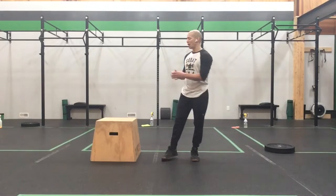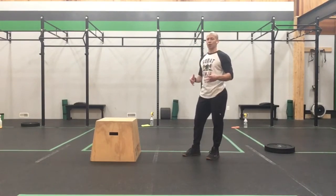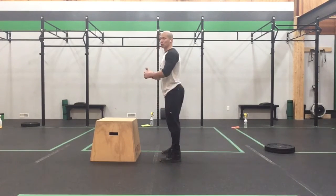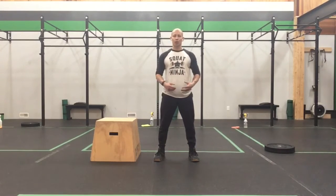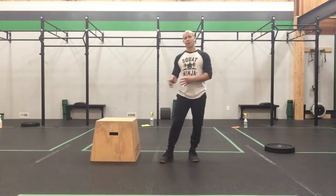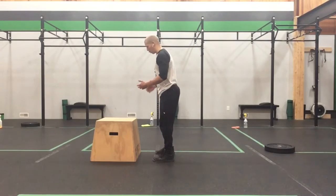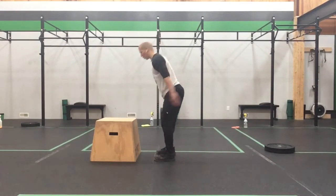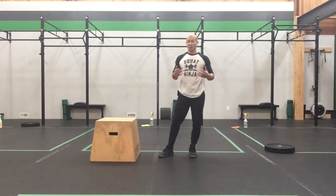For the box jump, if you have an apparatus you can jump on comfortably — doesn't have to be high, just whatever you're comfortable jumping on — what we're looking at is drawing those hips back into that power position and using those arms to help get a little momentum in the body. It's the same power position you'd use in a kettlebell swing, vertical power jump, or broad jump. Get relatively close to the box — about a foot away — swing and jump, stand tall, and step down. Work on that nice explosive jump and that controlled step down to protect your feet, ankles, and knees.